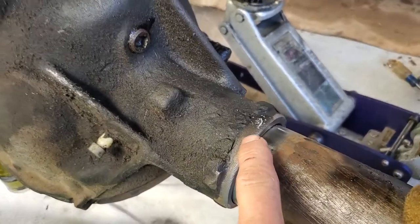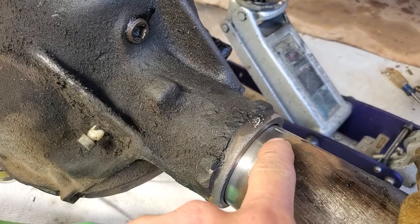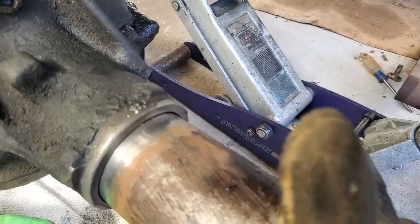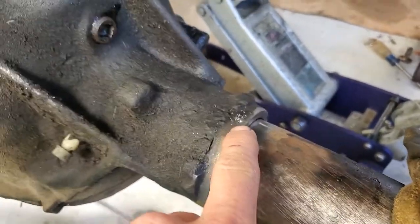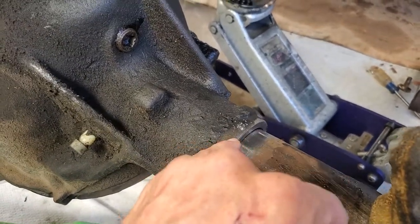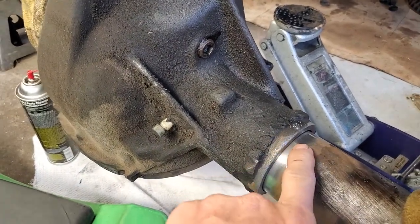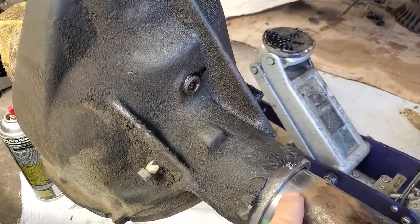I'll show you shortly what cast iron looks like when you drill it. You'll have lots of uniform flakes coming out that are almost identical in size. You won't get that spirally bit coming out — you won't get that with cast iron. If you have a cast iron housing, you have to really heat the thing up a lot and use a 99 nickel rod — it's more complicated. So you just have to figure out what you have by drilling.